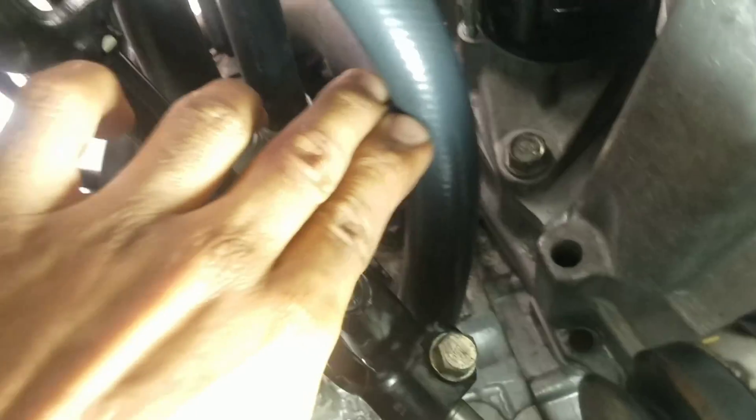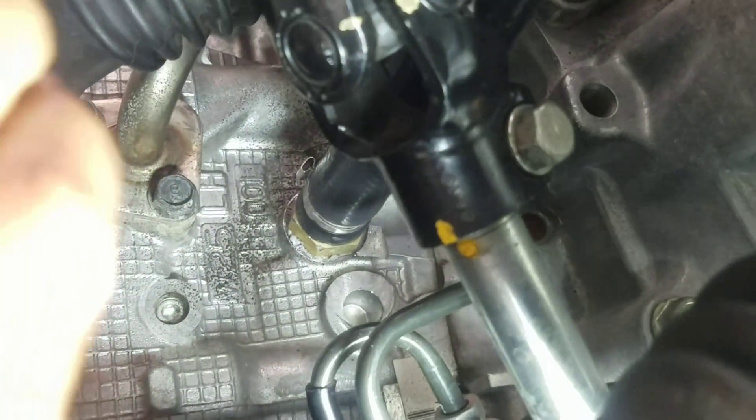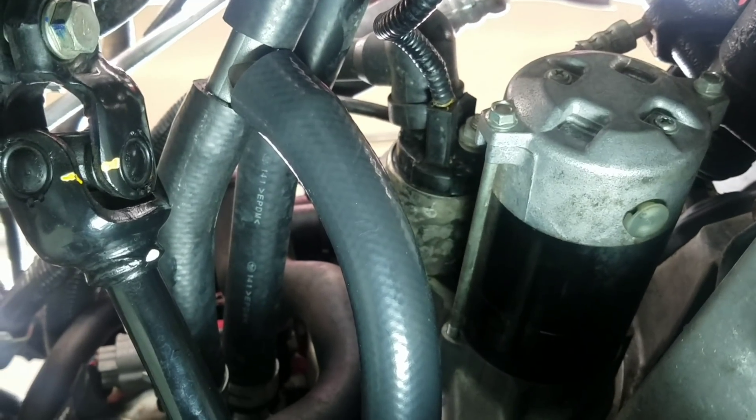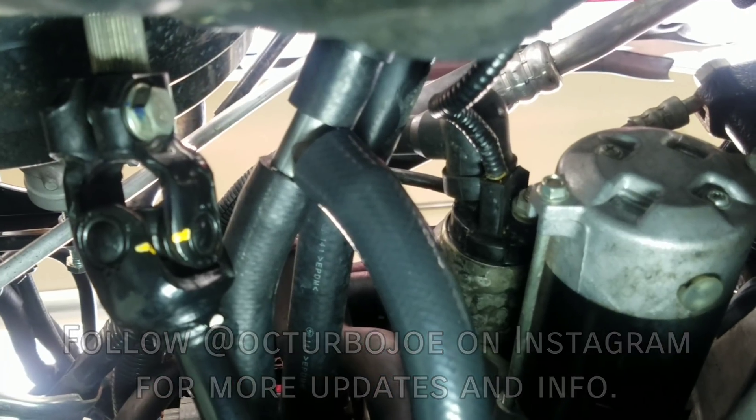That's all there is to installing this — from that end to this end. I could probably rotate it a bit more to clear the steering linkage, but other than that all I have to do is clamp everything and wait about 24 hours from roughly 45 minutes ago. Then I can go ahead and bleed the system tomorrow. In the meantime, more parts to install. If you like what you see, like and subscribe — see you guys later.